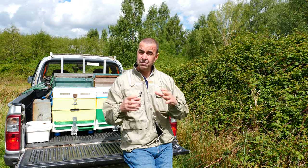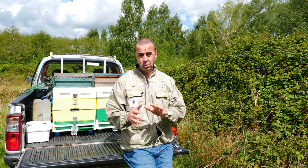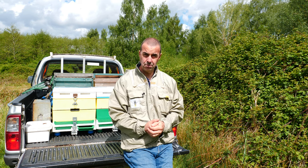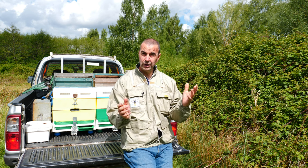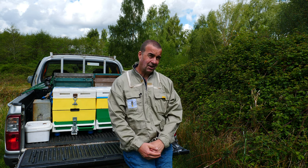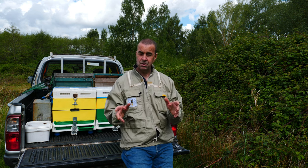Maybe a full-size hive if it's big enough by that time, but I think what we're going to do is a kind of shook swarm. We'll show you that video another time and that will probably be posted to our Patreon page, so have a look at that. But today we're just going to carry out a straightforward inspection on the top bar hive.